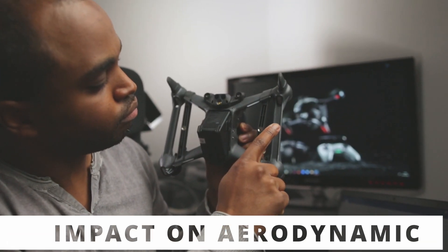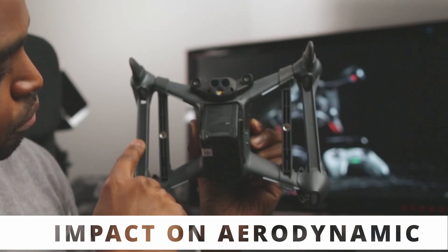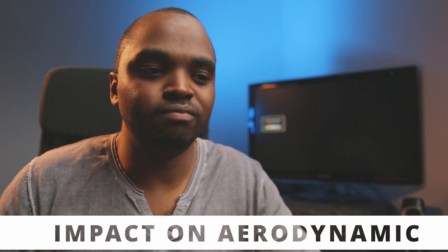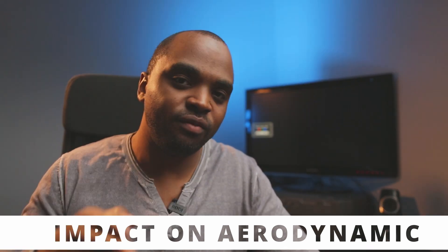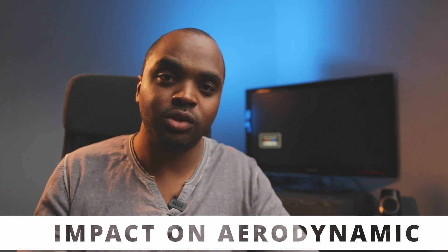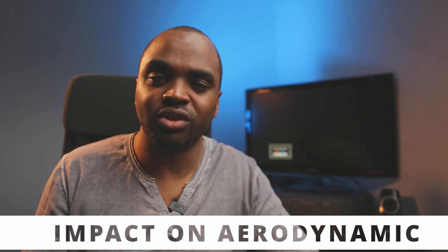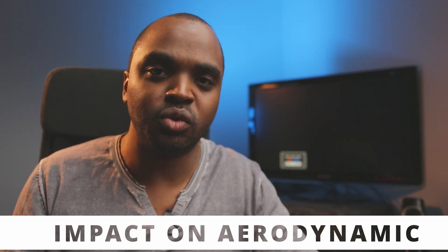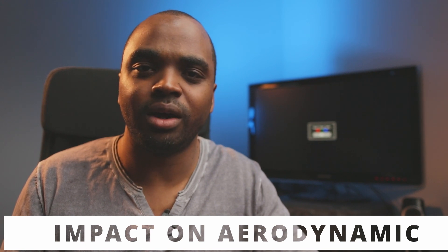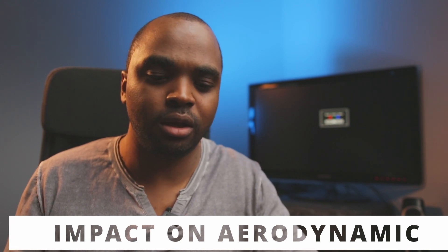I mounted the original set of embrasures with some arm reinforcers I found on Amazon, but do they make sense? Are they useful? Do they affect the aerodynamics? Honestly, when I saw my drone with them on, I thought that if I fly in a straight line at full throttle, I was going to be kind of pushed to the ground — but none of that happened.